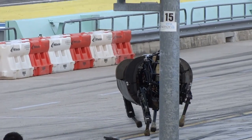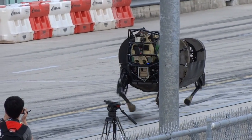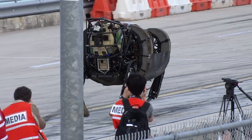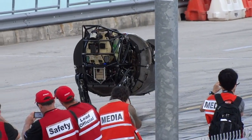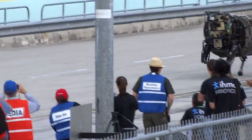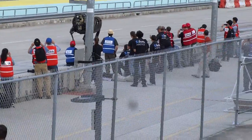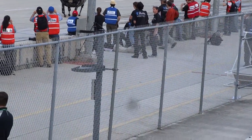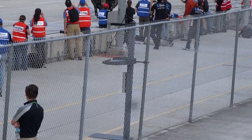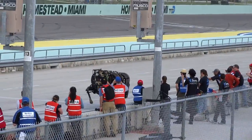It can also be programmed to go to GPS locations, so you can tell it on the map: go here, go here. Then it uses its visual system to look for obstacles and things like that. It has an algorithm to discover the terrain itself and figure out where to place its feet. We've already partnered with leaders in terrain sensing and power systems to get full autonomy into the system.